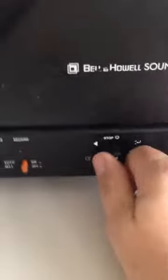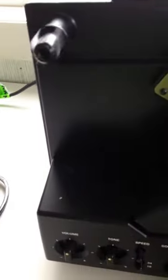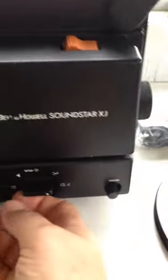It does get power, it turns on. You can see that that is spinning, and if I switch it the other way, that one spins too. However, if I switch it to light, there's no light. So the lamp is out on this one.